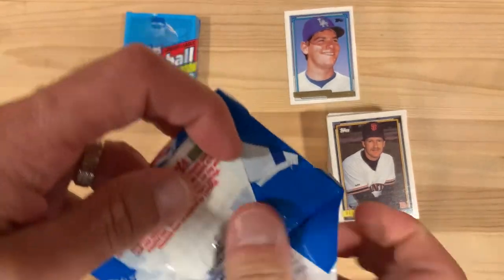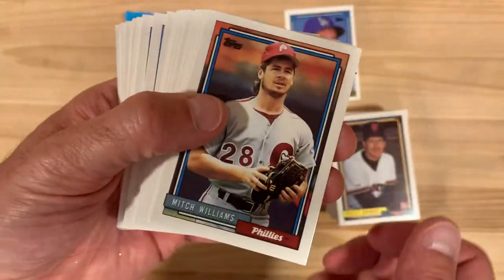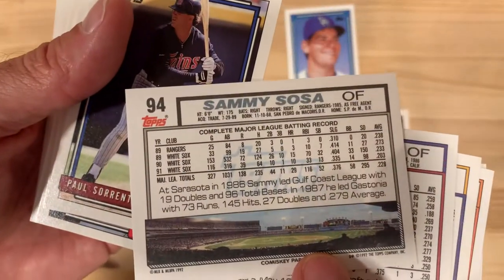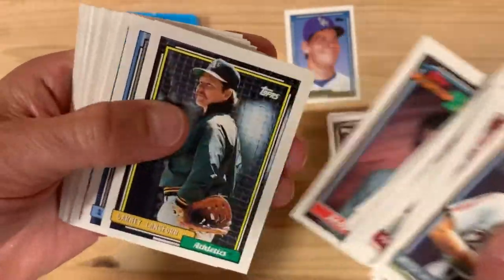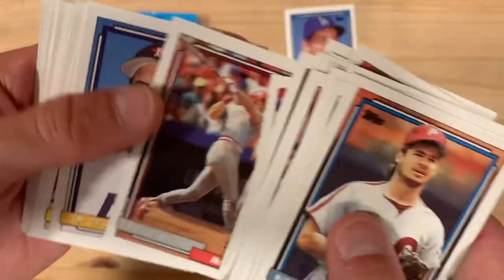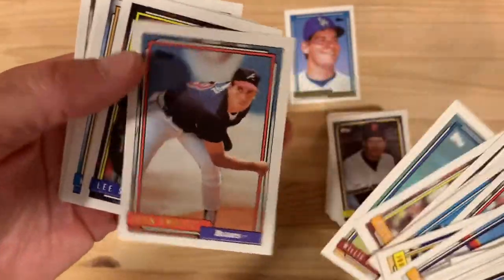Wait till I tell Paul over at Paulie's Packs - he will be very excited to know that gold is still out there to be found, it does exist. There's a Sammy Sosa too. Now that's always the letdown when you find a gold card - you do all this searching and then you get one where it's like 'who is that guy?' There's a Paul O'Neill. But you never know - you could have gotten a gold Nolan Ryan or a gold Ken Griffey Jr. or something you really wanted. It's John Smoltz.